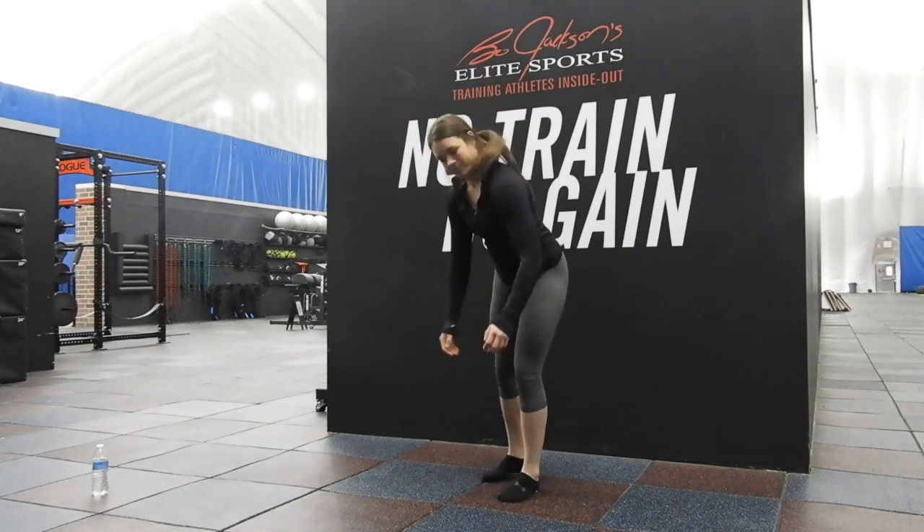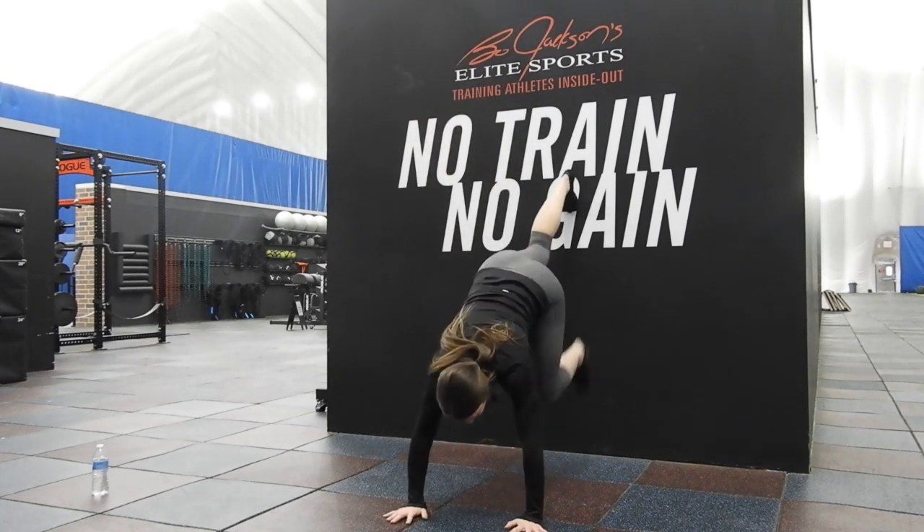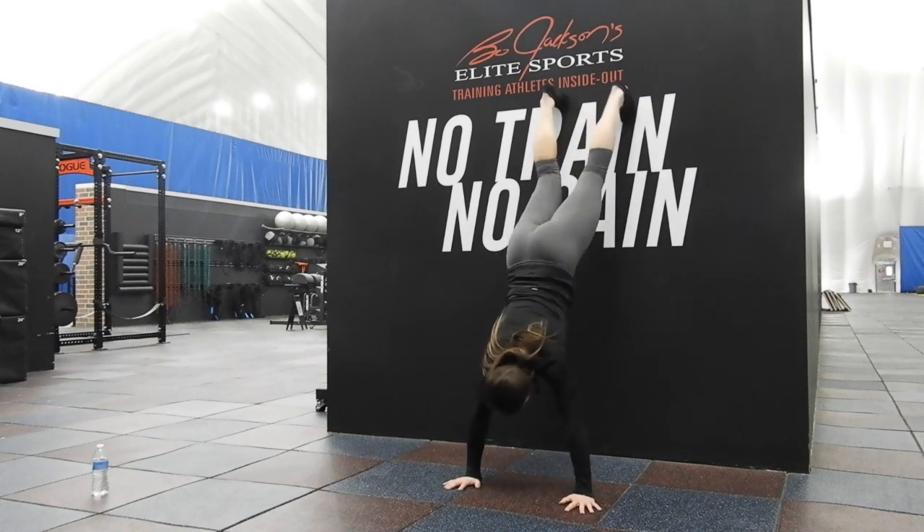What you want to do is walk up the wall. We're starting here.